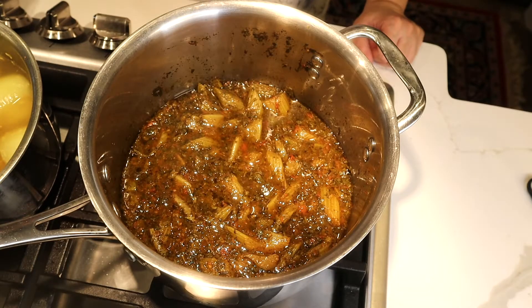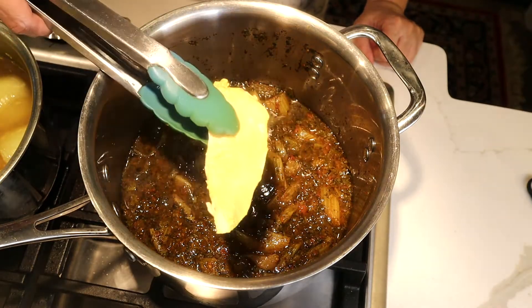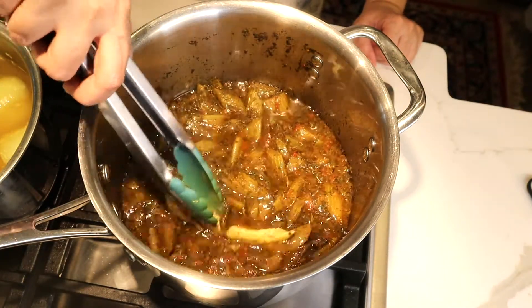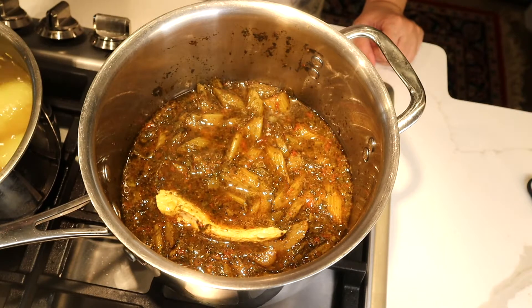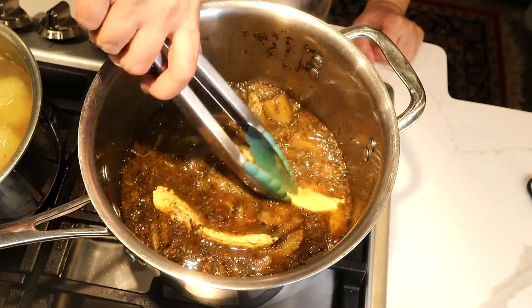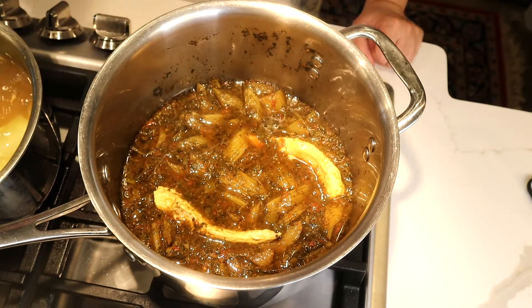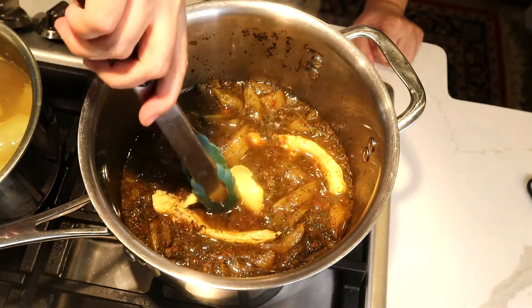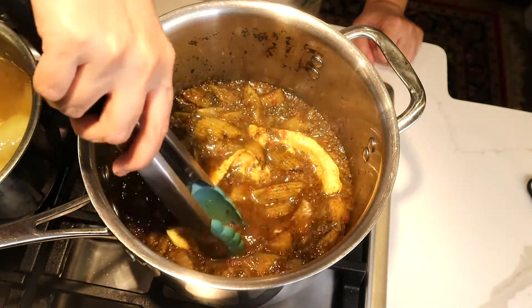My cooked chicken is ready. You could put it chunky, in whole pieces, or chop it into a small bite size — however you like it. You could even use dark meat; dark meat is nice too with the bones and skin, as it gives a lot more flavor.